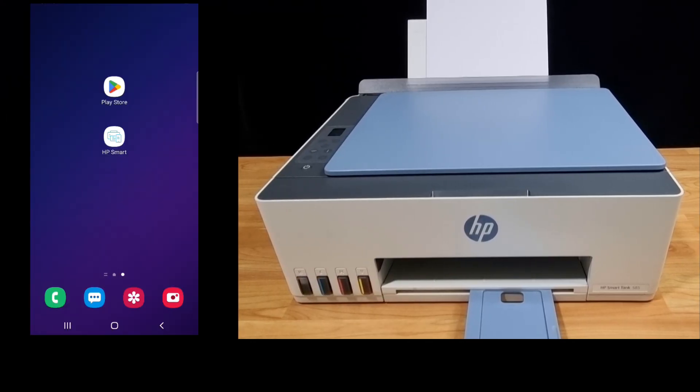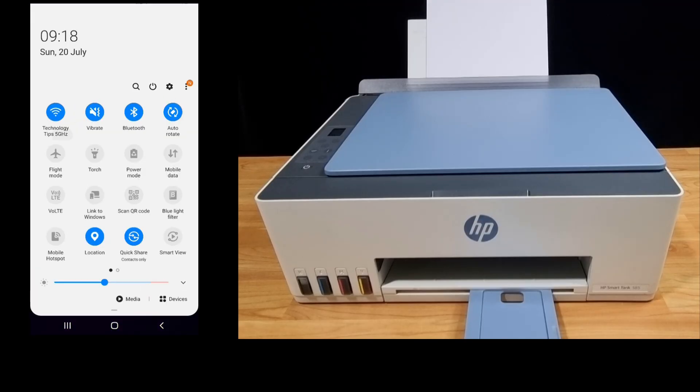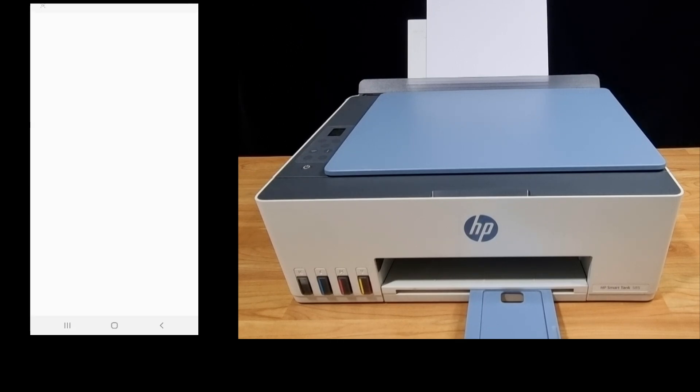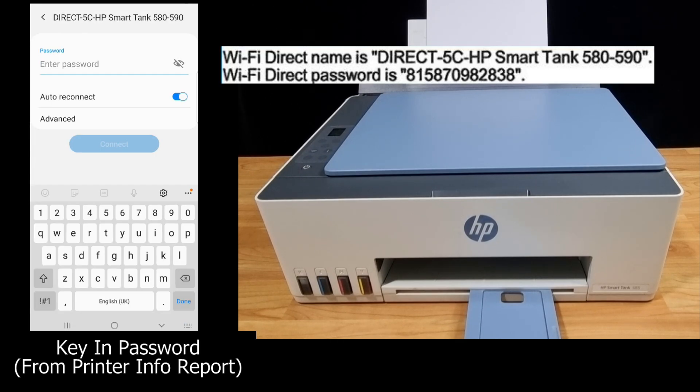Next, we will use an Android phone as the device to connect via Wi-Fi Direct to the printer. So let's go to the wireless settings on your phone. Connect to the direct HP SmartTank 580, and enter the Wi-Fi Direct password that can be found on your printer information report.